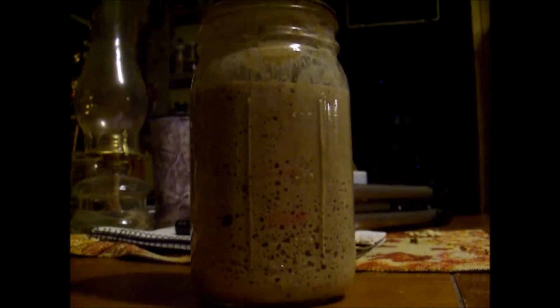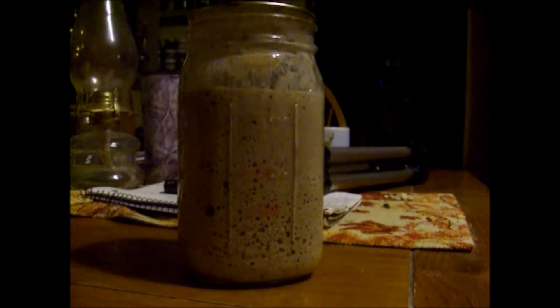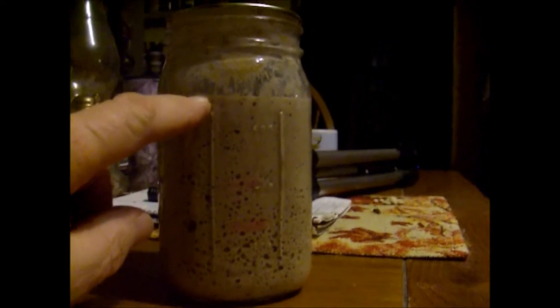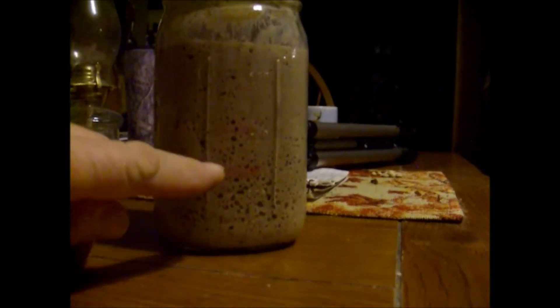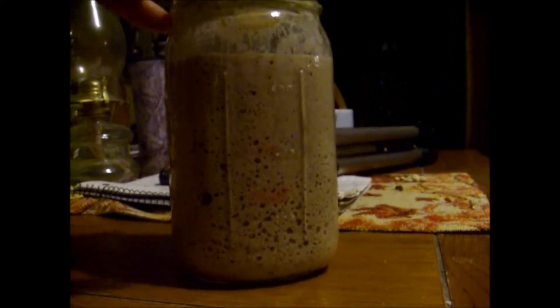We're at eight and a half hours since we fed this. It looks like it's coming to the top of its rise, right there — which is way more than double of what we started with. So that's a very, very active starter. As you can see, it's got bubbles galore.